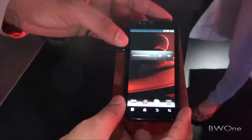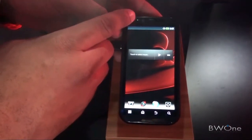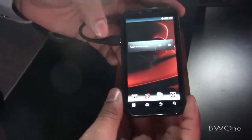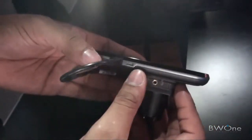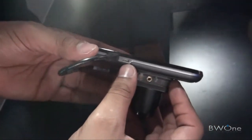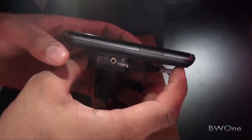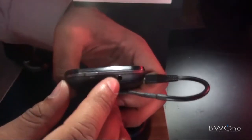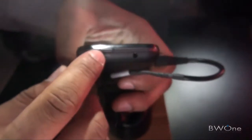Let's take a look at the hardware. At the top we have a front-facing camera, and we have touch-sensitive buttons at the bottom. On this side we have the micro SD and micro USB charging ports. On the other side we have the volume rocker. And on the top we have a 3.5 millimeter headphone jack and the power button.